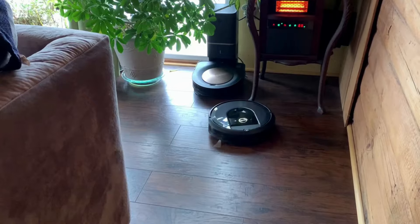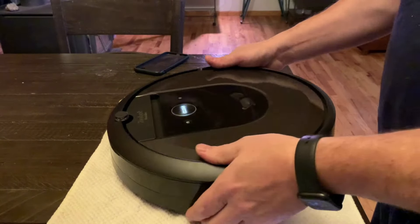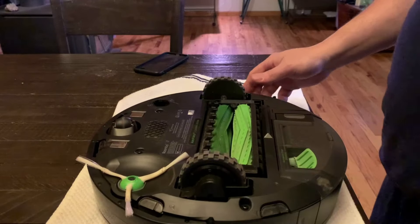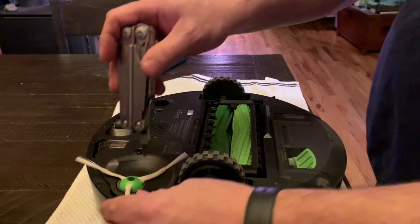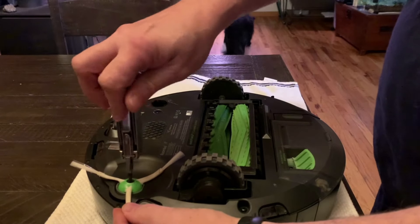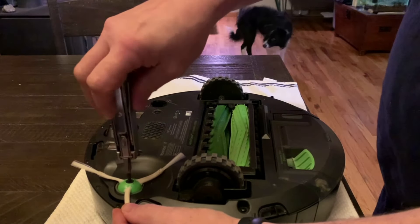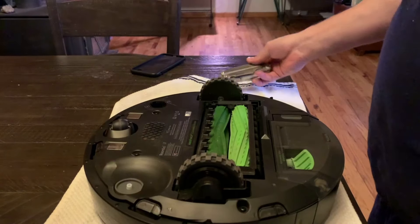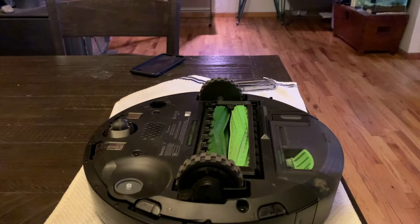If your home is clean, I recommend doing three mapping runs back-to-back. During mapping runs the side brush still spins for some odd reason, so I recommend removing it. To do so, you need a screwdriver — either Phillips or flathead, the screw can take either. Put the robot on a flat surface upside down and unscrew the side brush, then lift it up and away. When reinstalling, be careful not to over-tighten the screw.